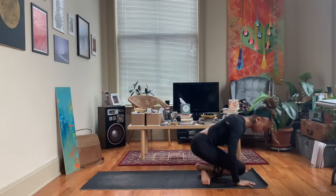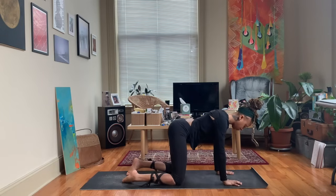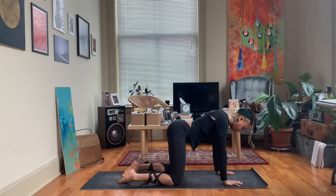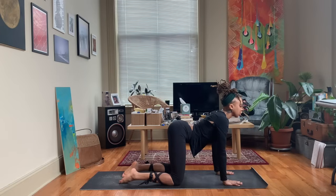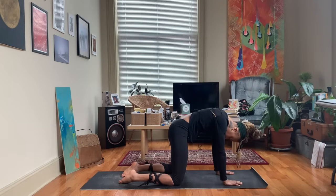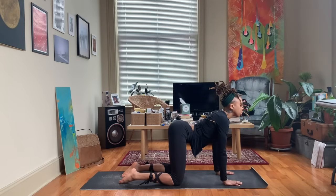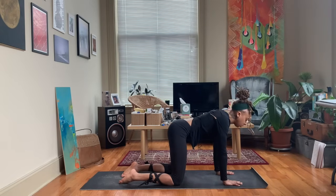Begin to make your way up to a tabletop position, hands underneath shoulders, knees underneath hips, as we move into some cat-cow. Inhaling up, flipping the tailbone upward; exhaling down, tucking the tailbone under, rounding the spine. Moving in and out of cat-cow with your breath — inhale open, exhale close.